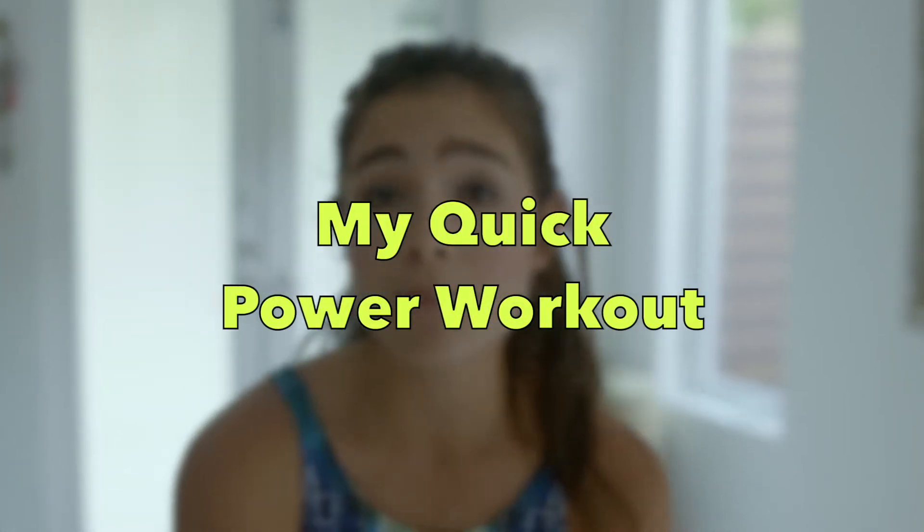Hi everyone, today I'm going to show you part of my workout routine. Being a mom, sometimes it's difficult to just find the time to work out and just the time for yourself. So while my baby's napping — now he's getting tired easily because he's walking — I just do this workout in 25 to 30 minutes really easily. So for me, this is my way to keep my sanity.